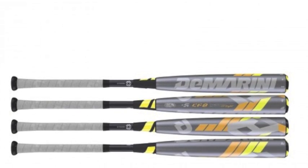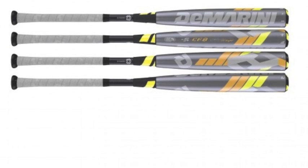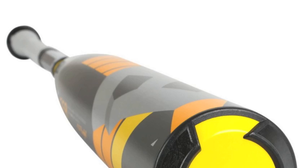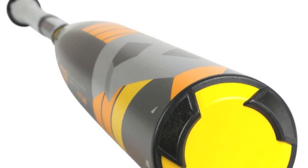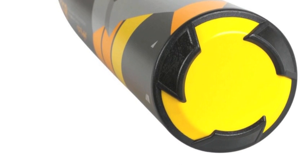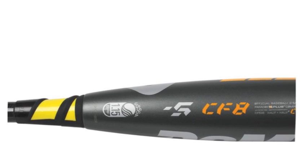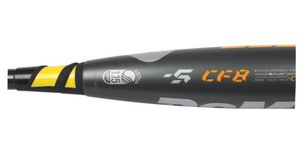The DeMarini CF-8, WT DXCF5-16 Senior League Baseball bat is a force to be reckoned with. The minus 5 ounce DXCF5-16 is constructed with a D-Fusion 2.0 handle that funnels energy from contact back to the barrel to create less sting and more bang.